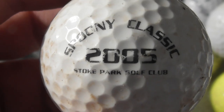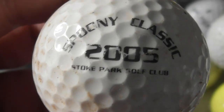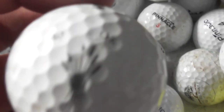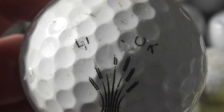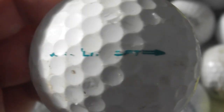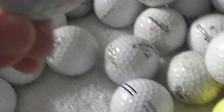Spoonie Classic 2005, Stoke Park Golf Club — logo's not perfect. Next: Something Golf Club — whatever that's supposed to be, is that supposed to be wheat? That logo is scuffed, and I don't know what that's supposed to say. Srixon — anyway, that one's scuffed up.